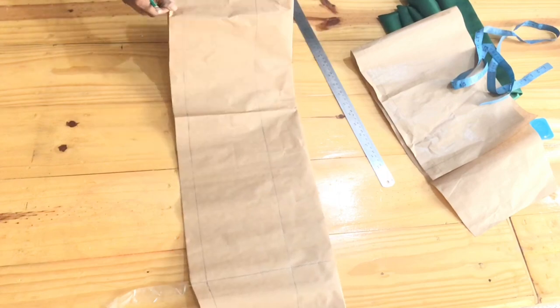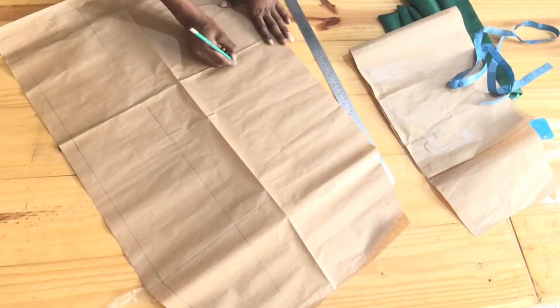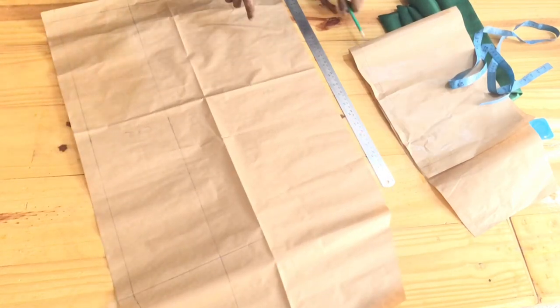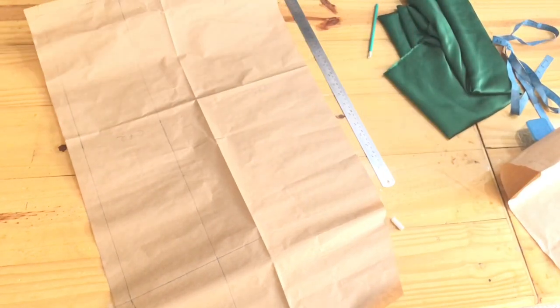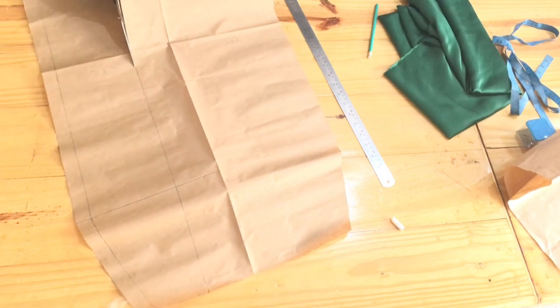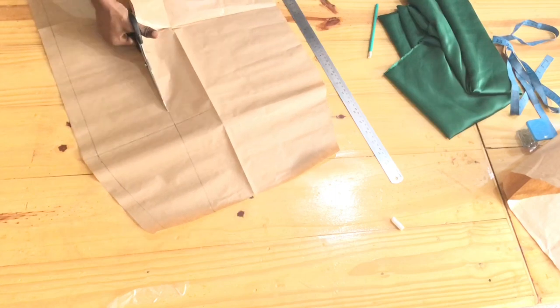Once that's done, open up your pattern paper and we're slashing. First of all, we're going to label our patterns CF1 and CF2 before going in with our scissors to cut that part out. Remember, we added sewing allowance to the side of this pattern — it's a one-inch sewing allowance.